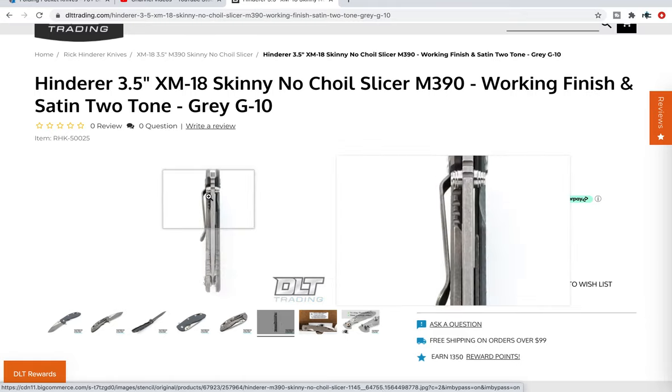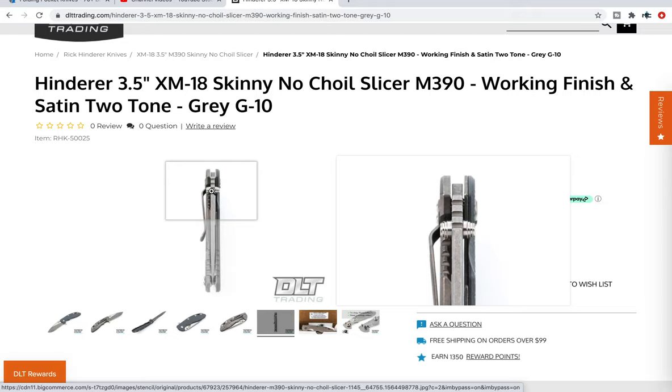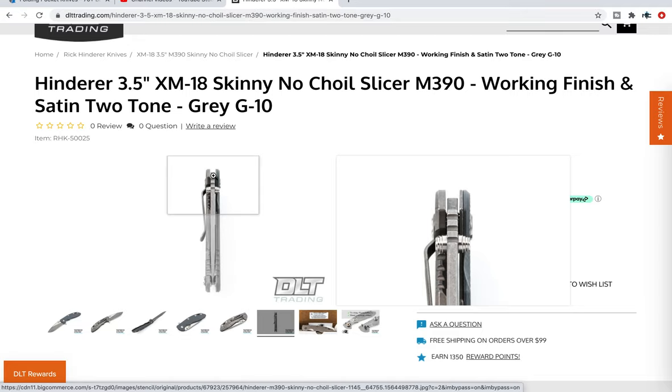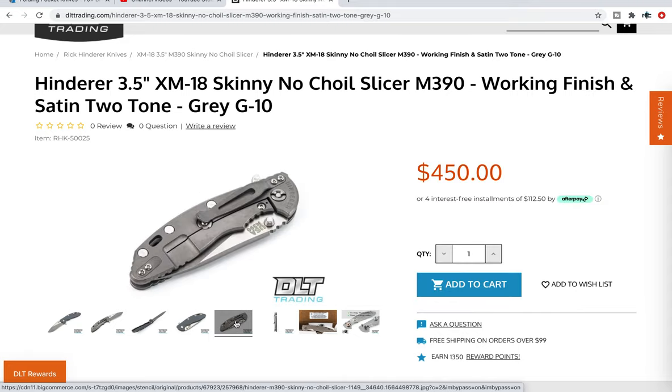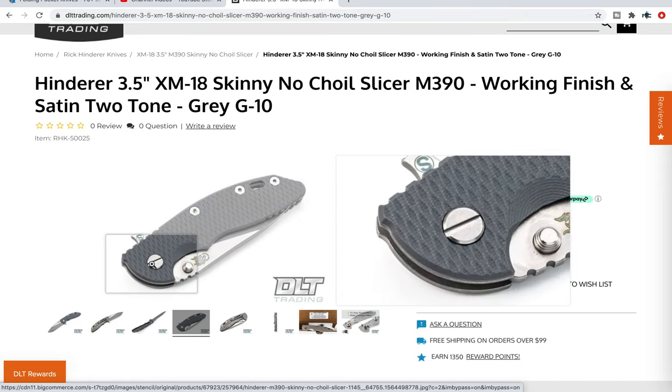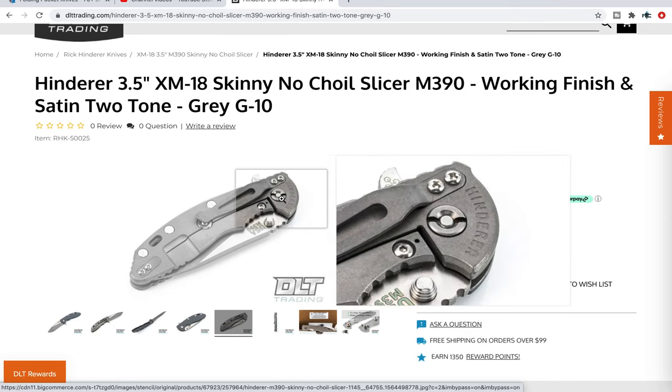It's kind of hard to tell the skinniness without putting it up against a standard thickness XM18, but the blade stock is thinner at 145 thousandths. The reason it might not look as thin as I'm suggesting is because on this version the titanium liner and G10 scales are also thinner, making it that much easier to carry, and yes it does weigh a little bit less too. Also importantly, because the scales are thinner, these have their own scales — so if you're picking up a custom scale you have to look for the skinny XM18 three and a half inch scale. The handle nuts and screws are also unique.